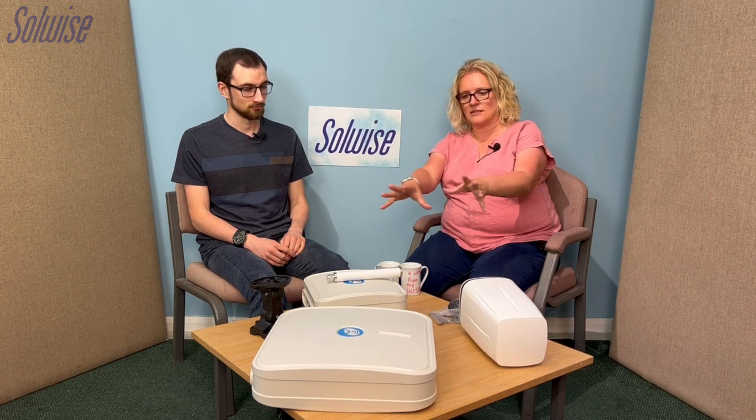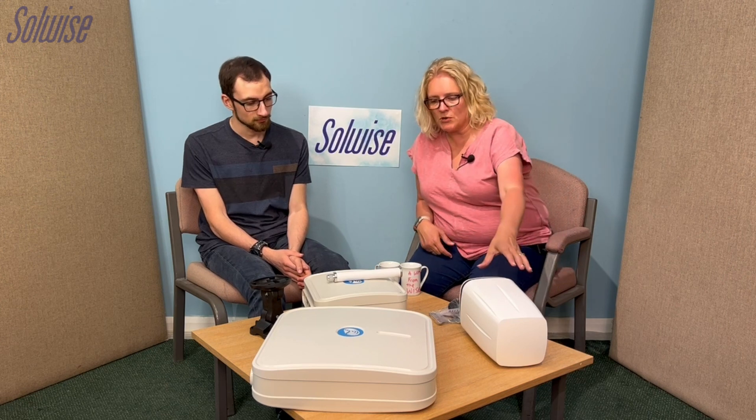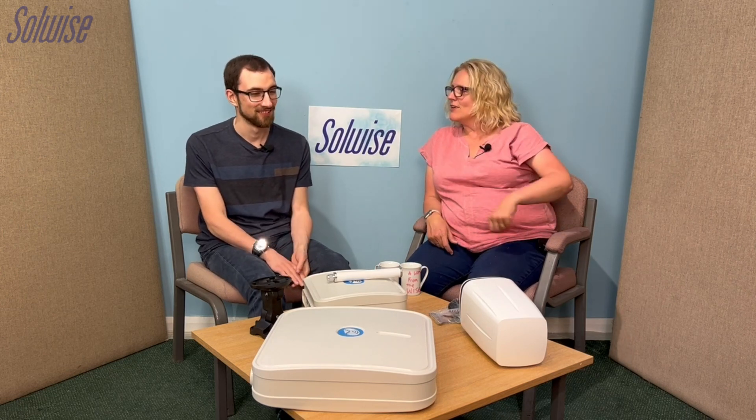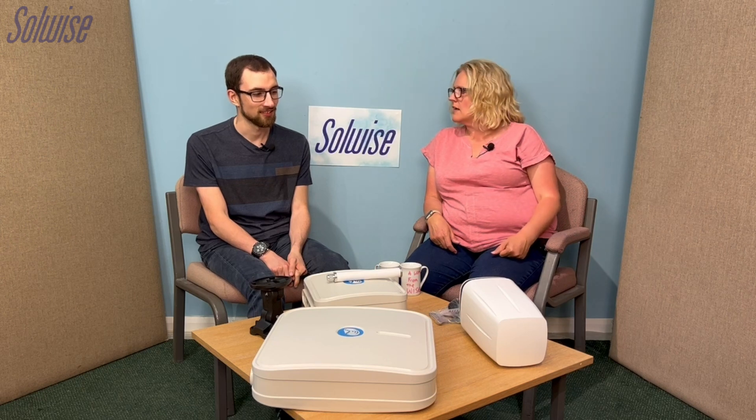The brand of this range is Q Wireless and we have the Q Spot, the Q Max, and the others which are the XRL and the XRA.